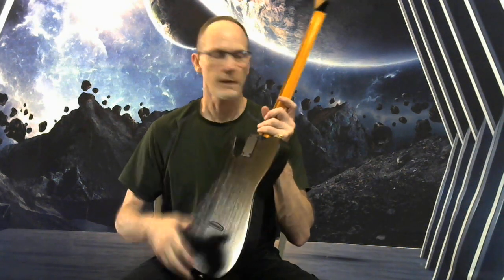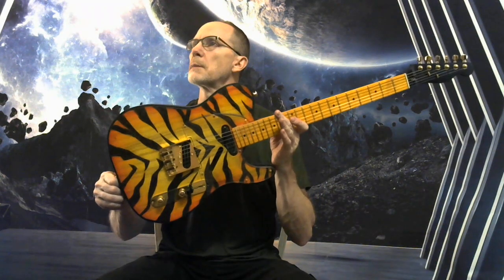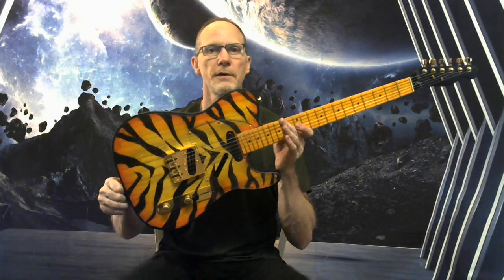Black hardware on the back there. Really stoked about this one — let me know if you've got any questions. I hope you enjoy it. Thanks.